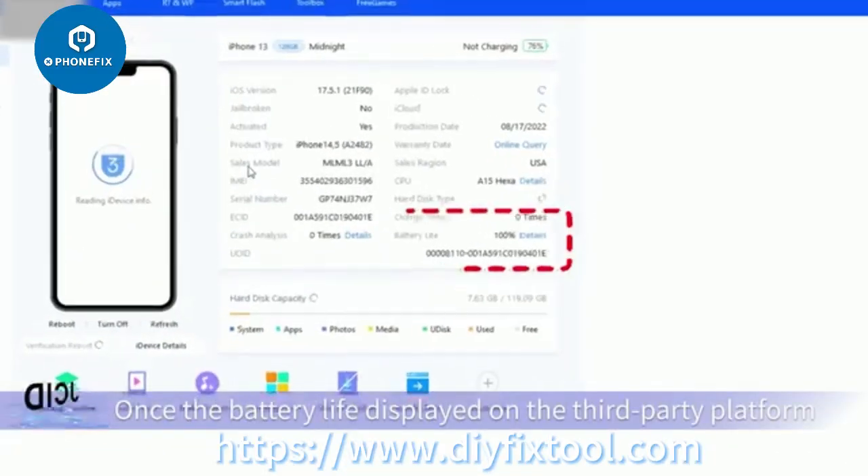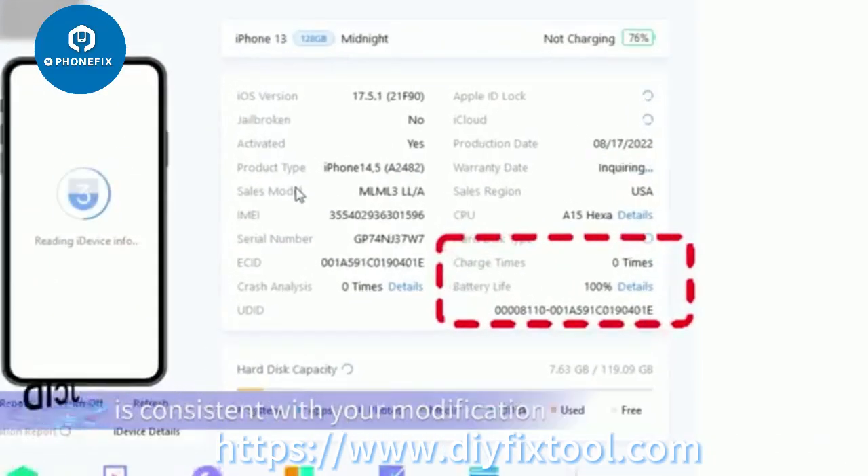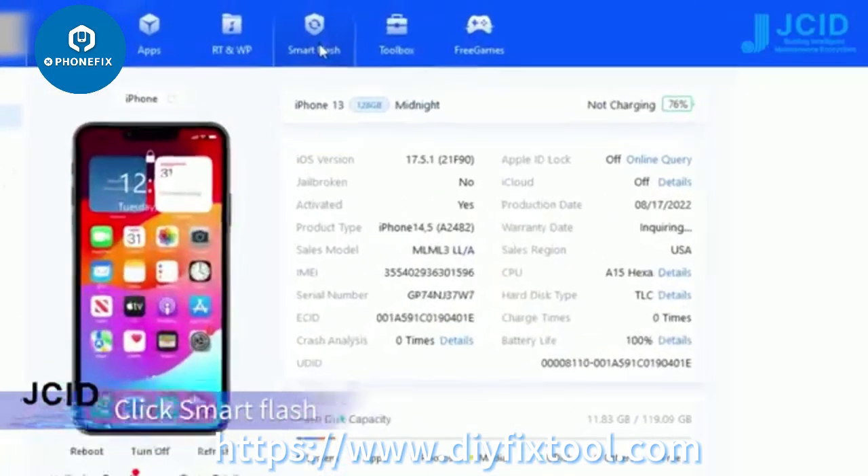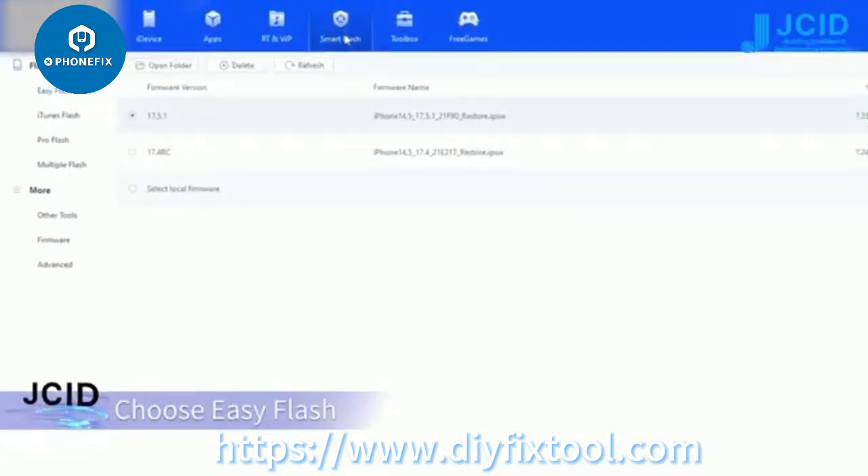Once the battery life displayed on the third-party platform is consistent with your modification, the flashing operation can be started. Click Smart Flash, then choose Easy Flash.